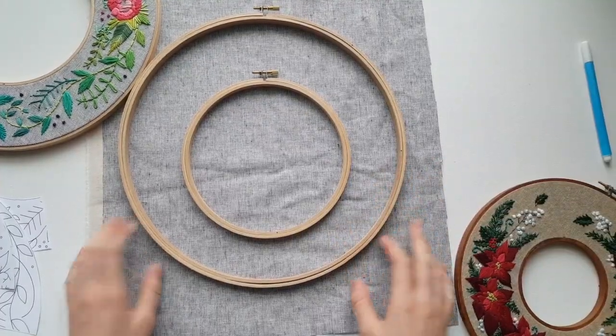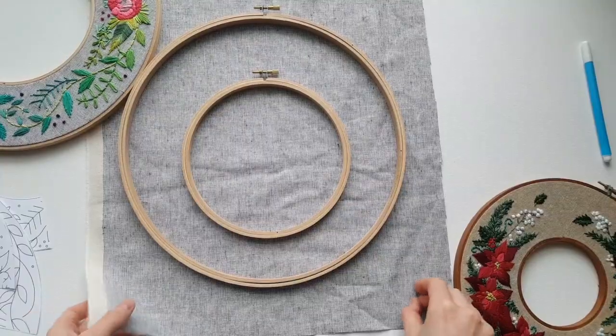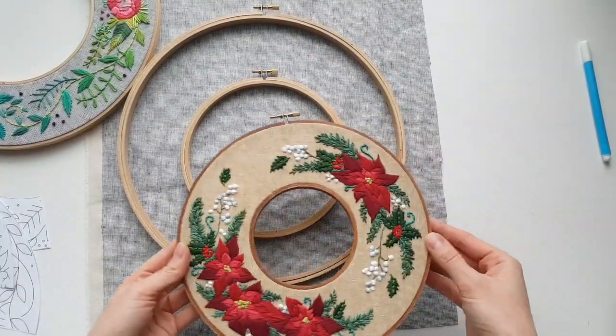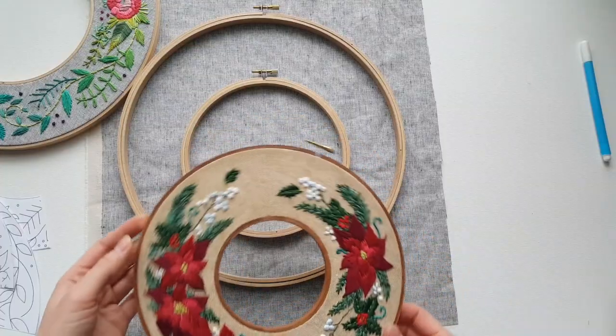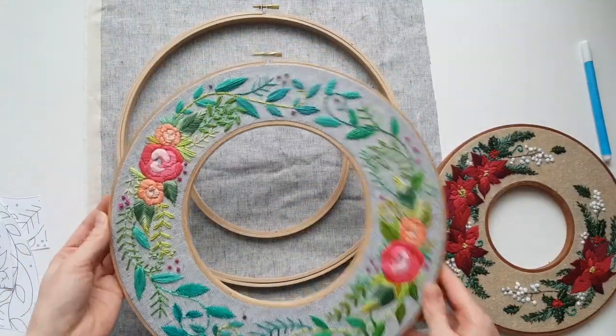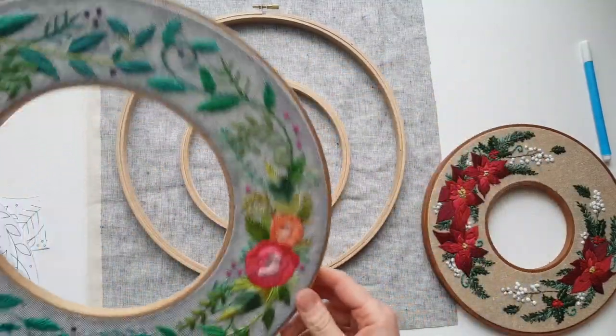Hi friends! I just wanted to do a quick video showing you how to construct the double hoop. You already saw this if you purchased the holiday design, but I'm working on the big design now, so I'm just going to do a generic version.